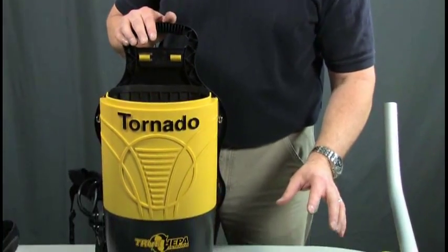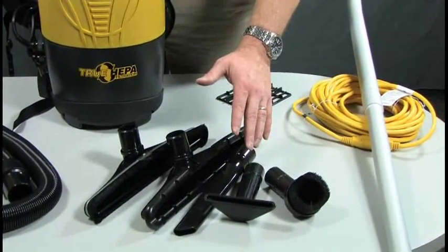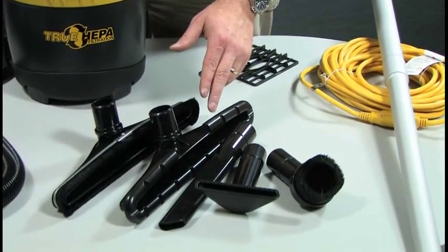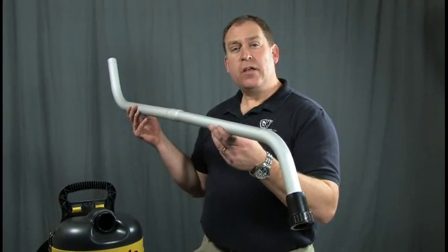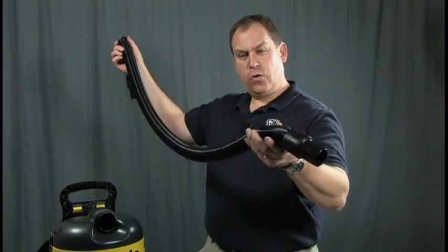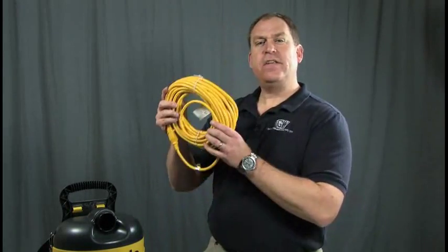As far as the attachments are concerned, we have a round dusting brush, an upholstery tool, a crack and crevice tool, a carpet tool, and a hard surface tool. It also comes with a two-piece aluminum double-bend wand, with a five-foot four-to-one stretch hose, and a detachable 50-foot cord.